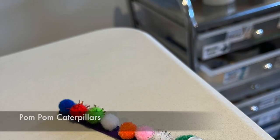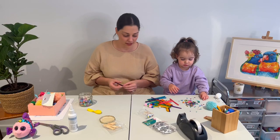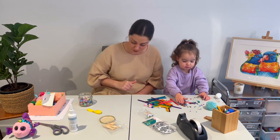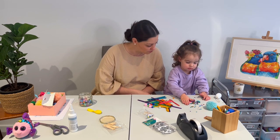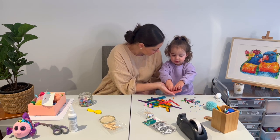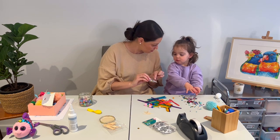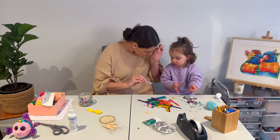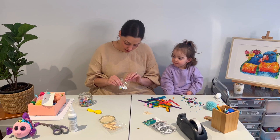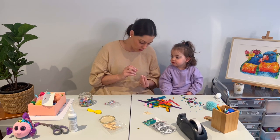If you look right now you'll be able to see a photo of what we're going to make. You could use colorful paddle pop sticks or just plain ones. What else are you going to need, Flo? Yeah — these are called sequins. And what else do we need?